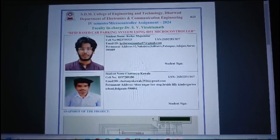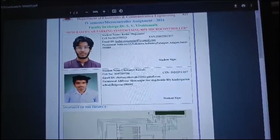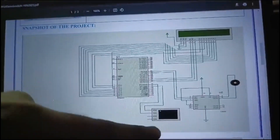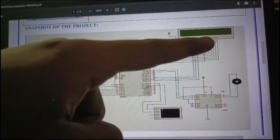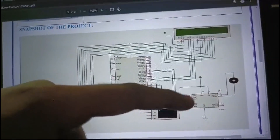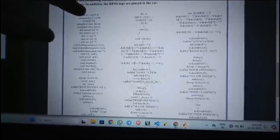Hello everyone. My name is Chaitanya Kahale and my teammate's name is Kedar Mojabdar — batch 16. We are doing an RFID-based car parking system using the 8051 microcontroller. In this circuit, the user swaps the card, the card details are displayed, the system allocates a parking slot, and the door opens.